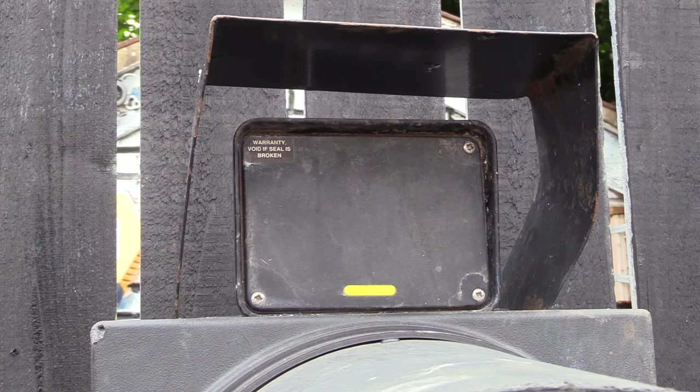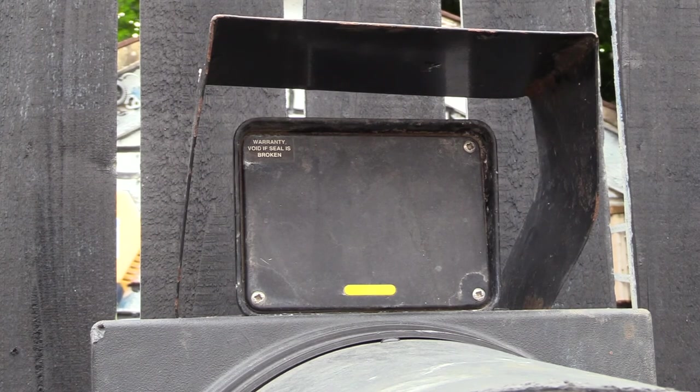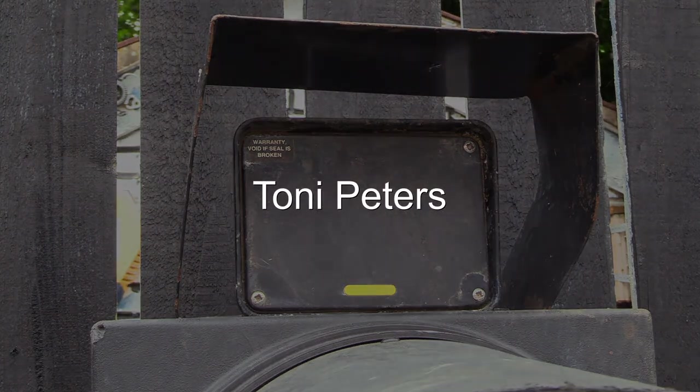For those of you that are wondering, this is a microwave detector, so it can tell the controller if there's something approaching or passing.